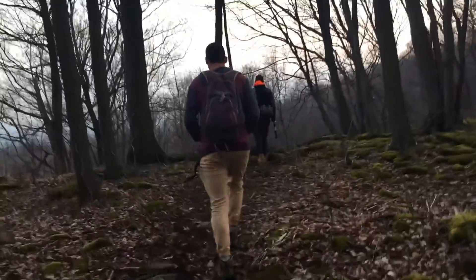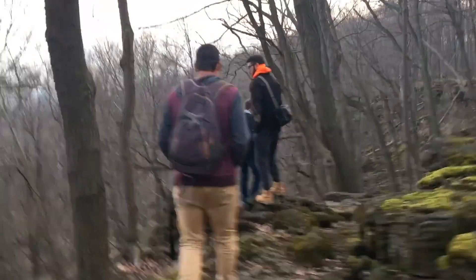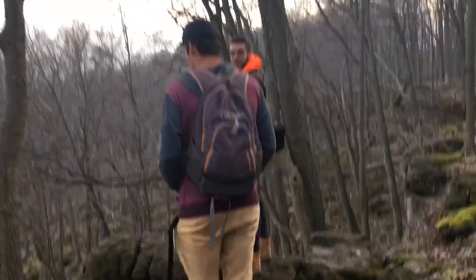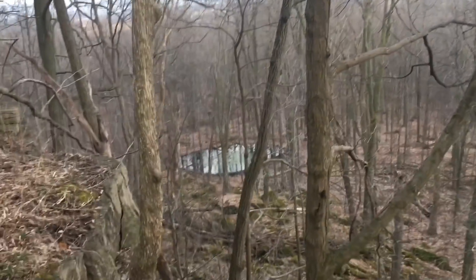A few days ago, my friends and I went herping in our native southern Ontario, Canada. Our goal was to find salamanders, as it is currently their breeding season and many species migrate to vernal pools to copulate and deposit eggs. That's where we're headed.